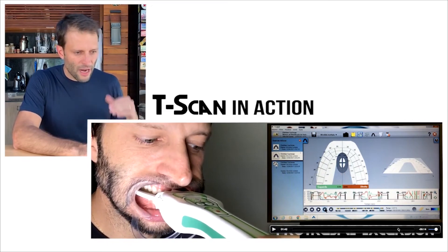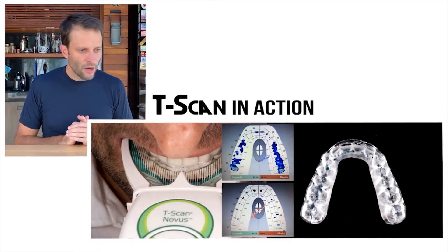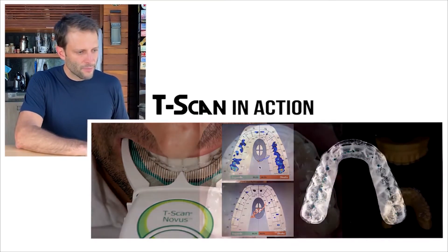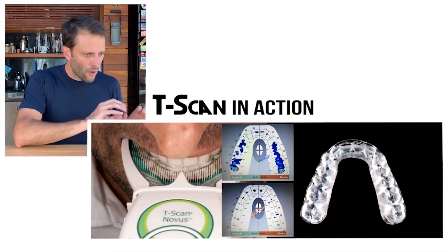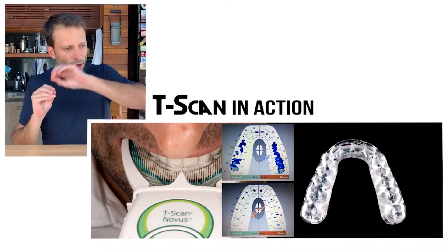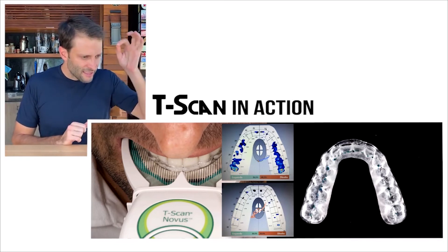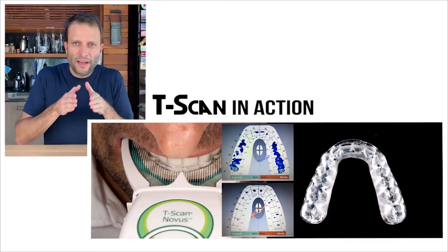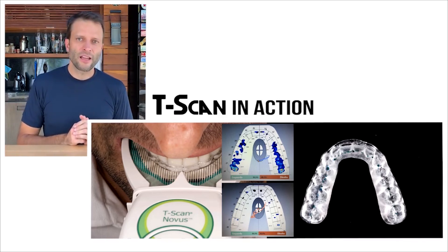I can do that several times repeatedly, and here I'm doing it on the night guard. What we see is the night guard being adjusted with T-scan, and you can see how I was able to adjust my night guard so that the load distribution is pretty equal — that's great. The center of forces, shown as a red dot, is right in the middle where it should be. I did a great job adjusting my night guard.